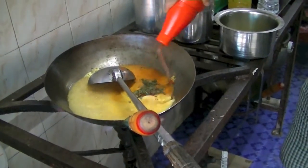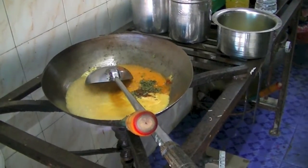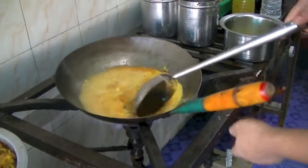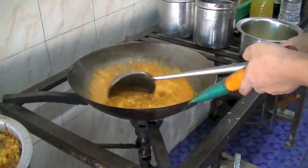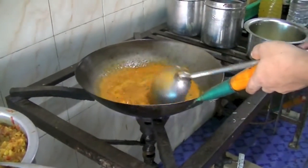Bringing everything to a boil, and that's ketchup — tomato ketchup. It's really popular; everyone likes to eat that with snacks. I didn't know they add it in curries too. So as a replacement for tomato puree or fresh tomatoes, you can use tomato ketchup.